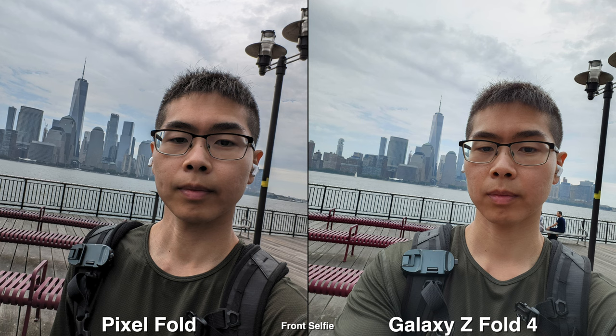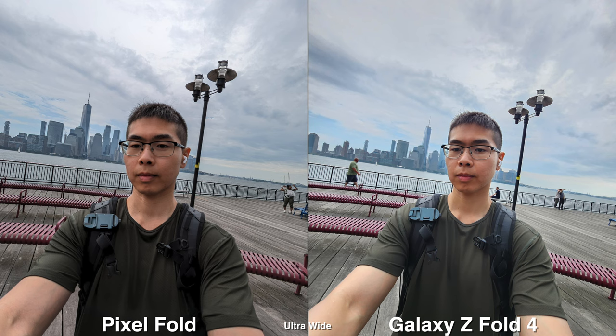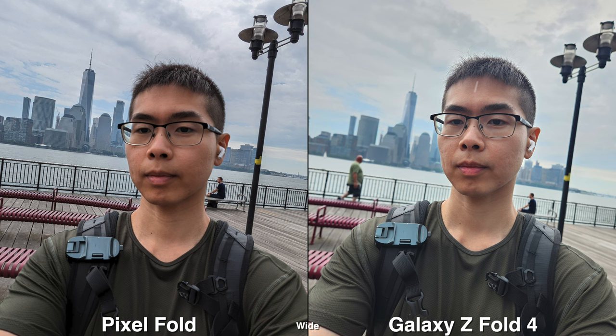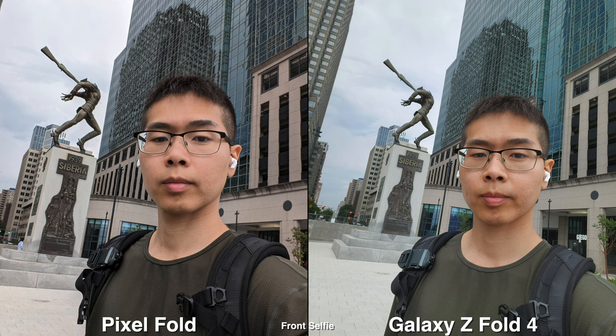The selfie experience is best on these foldable phones because you can flip out the screen and use the better back camera for higher quality, and you can use the ultra wide lens, which gives you the advantage of taking photos with more friends or capturing more of the background.